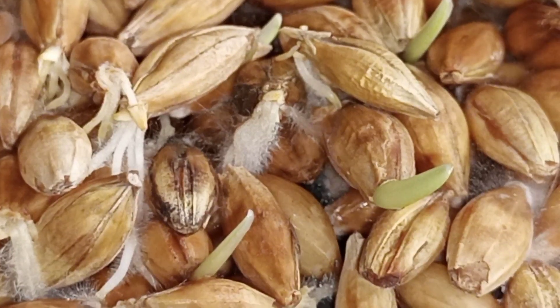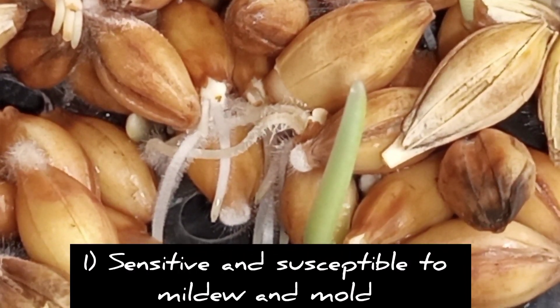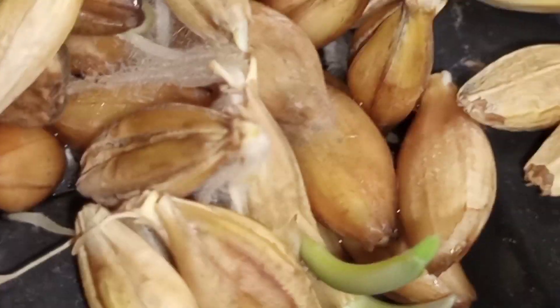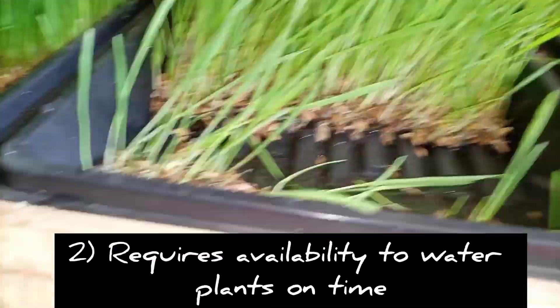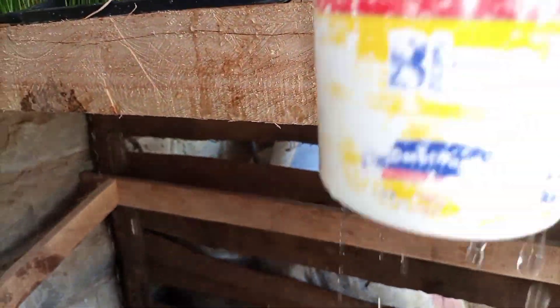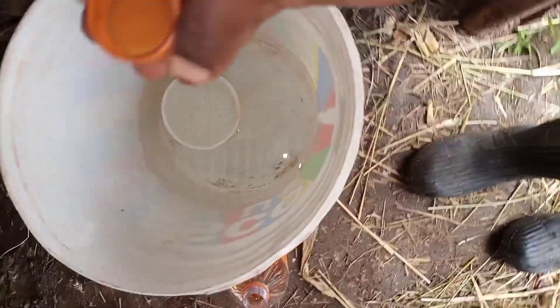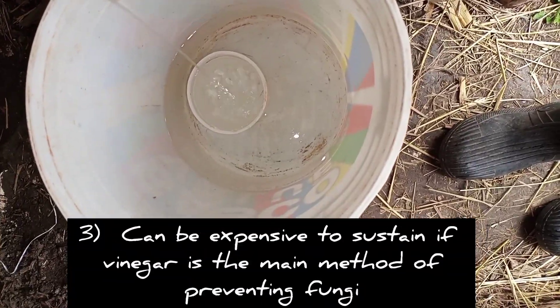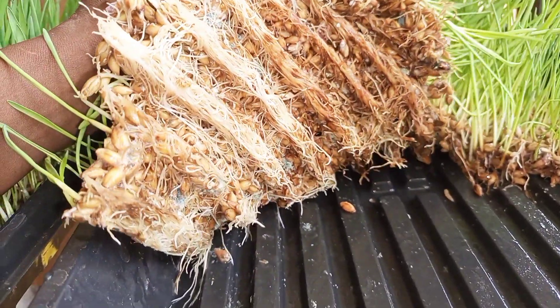The cons of hydroponics fodder farming that we observed include: one, it is very sensitive and susceptible to mildew and mold; two, it requires the ability to consistently water the plants on time, which can make it tricky if you're not present full time to attend to them; and three, it can be expensive to sustain if one is to continually use vinegar to prevent mold and other fungi. This is the moment of truth — let's see.